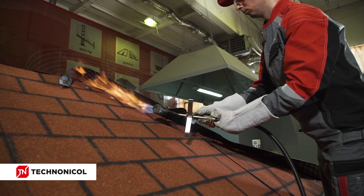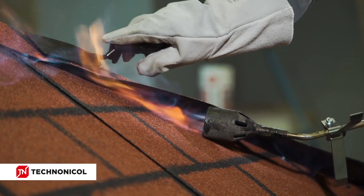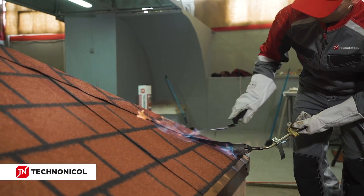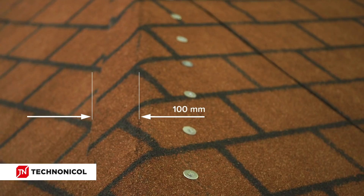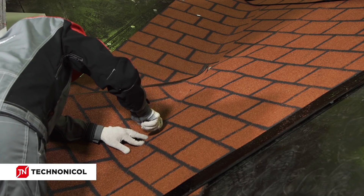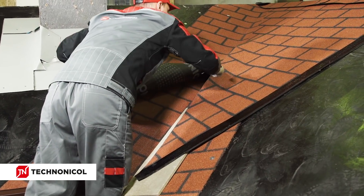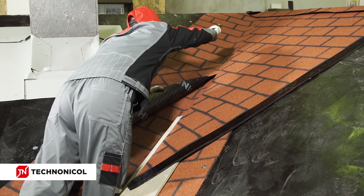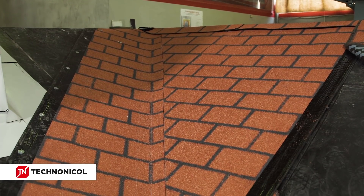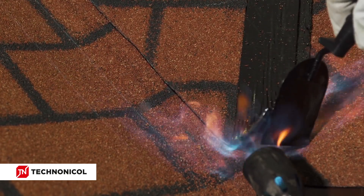To increase the reliability of the waterproofing in the zone of hips and ridges, it is necessary to form an additional overlap from the sheet of the material of the adjacent slope. The overlap should be at least 100 mm wide. Before installation of the material in the valley zone, cut the sheet to the marked gutter line. Put a slab underneath the material in order not to disturb the underlying layer during cutting. After cutting, torch the material carefully, moving along the valley strip installed earlier.